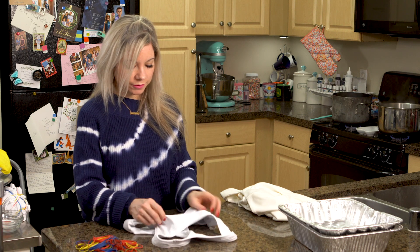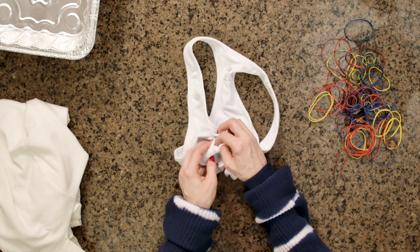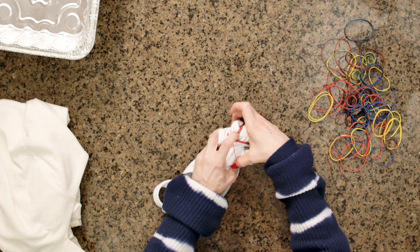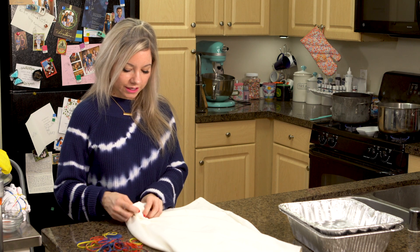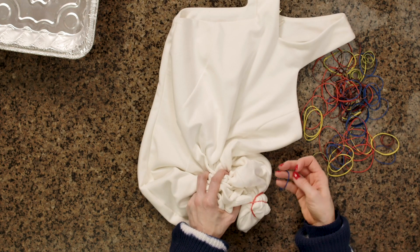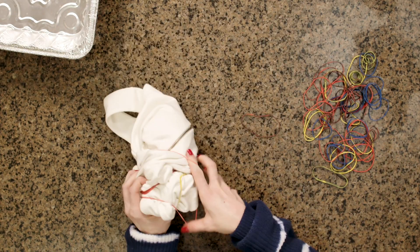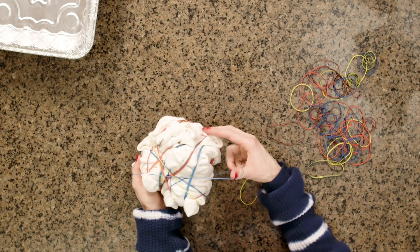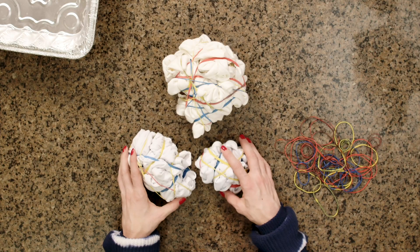Now I'm going to do the sports bra the same way — just crumpling the fabric. This one's a little bit harder because there's hardly any material. So now we're going to do the dress, same thing — I'm just going to gather and rubber band it. So now I have all three pieces bundled and rubber banded.